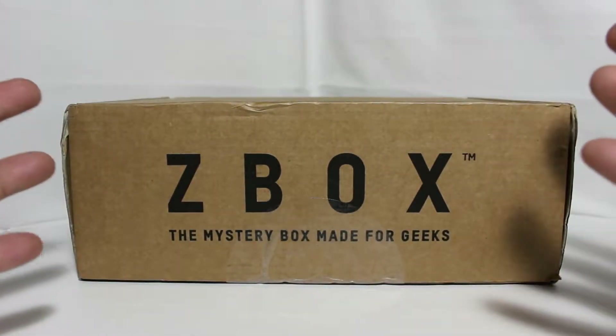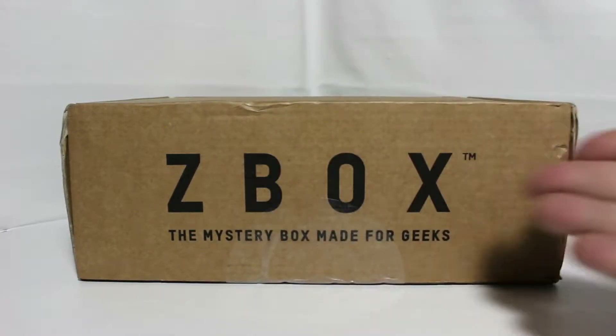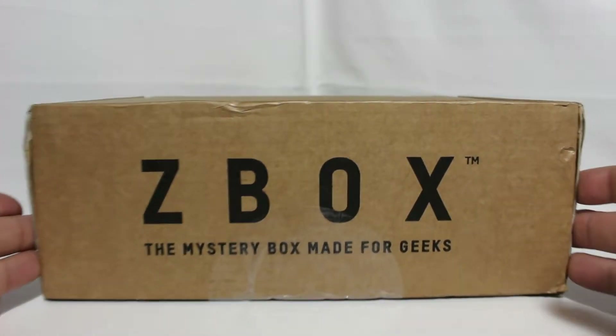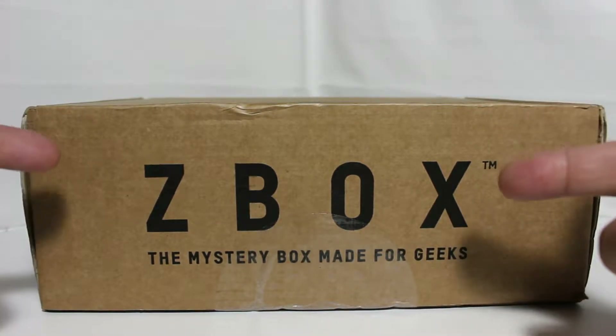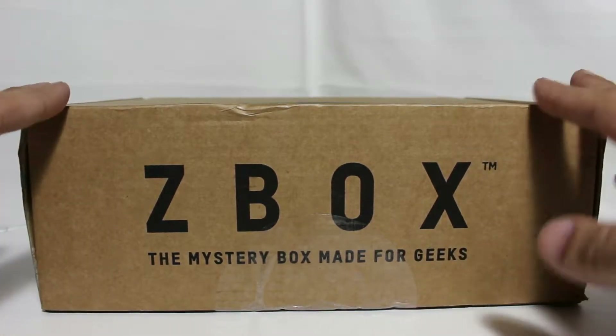Hello my fellow YouTubers, welcome to my channel. You are watching Imperial Nurse, and this is an Imperial Box unboxing — a subscription box unboxing. This is the Z Box for the month of February.